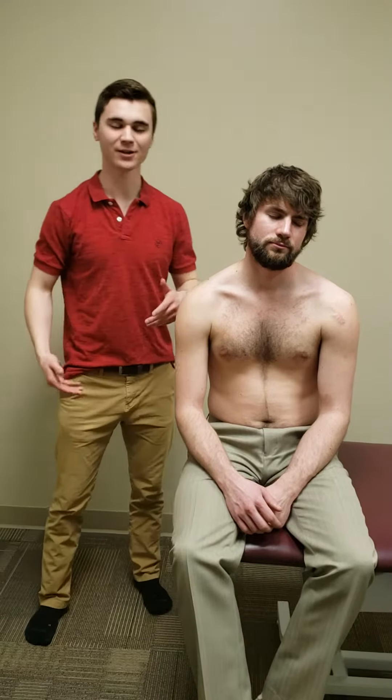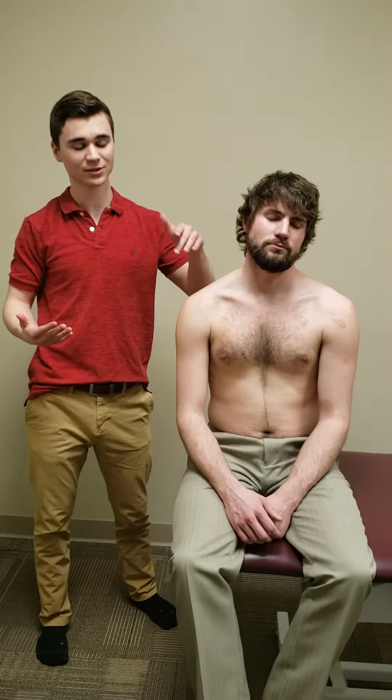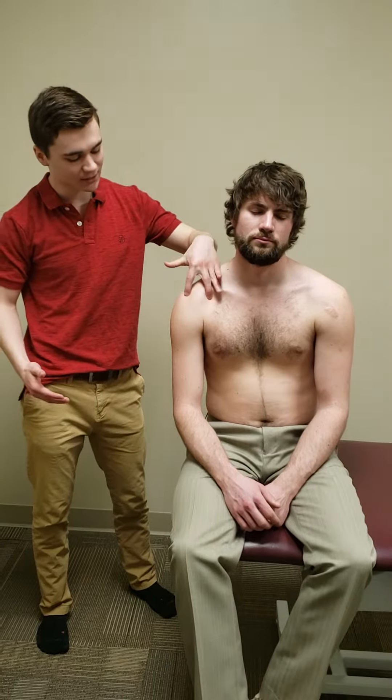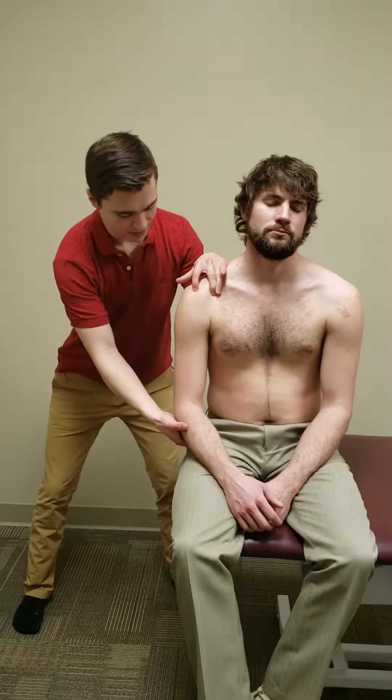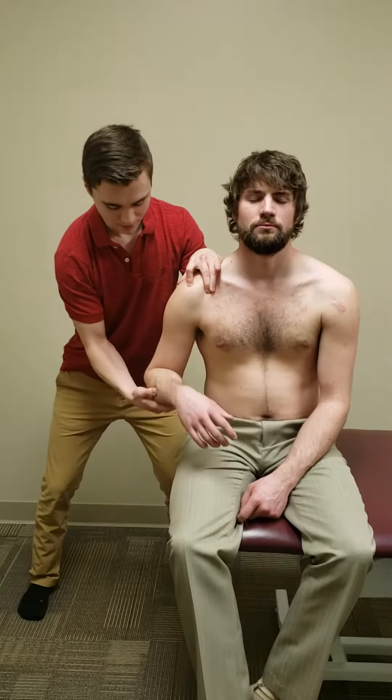We're going to start with the compression rotation test. You want that same hand position as in a couple of recent videos — coracoid process and then stabilize the scapula with the forearm.